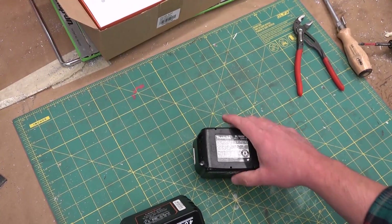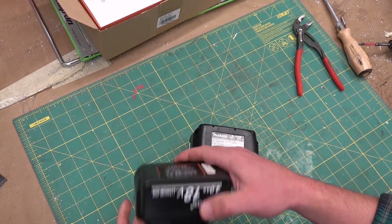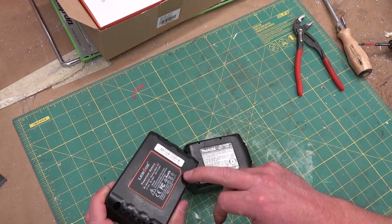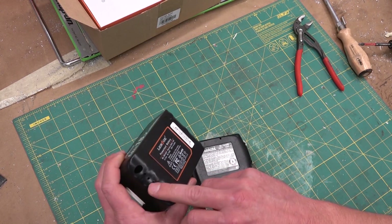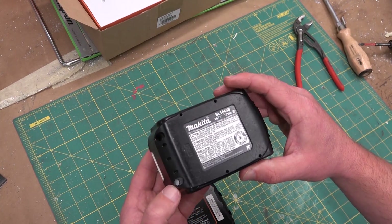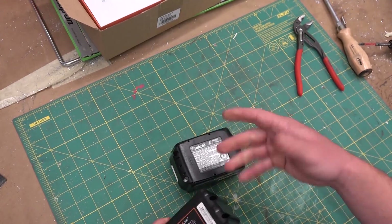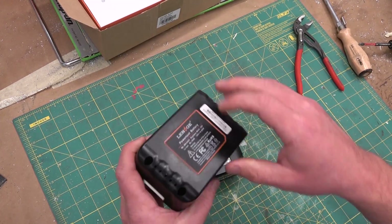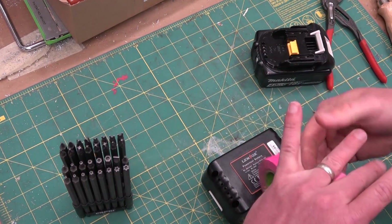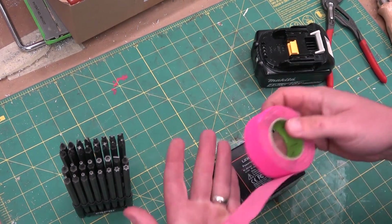The Makita is polycarbonate, quite a bit heavier — distinctly heavier. Polycarbonate case versus cheap ABS plastic on the knockoff. The Makita has Torx security fasteners as well as an anti-tamper tab. That doesn't help us out at all, but it helps them out.